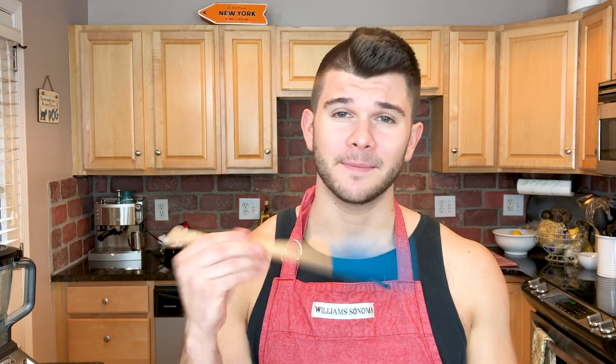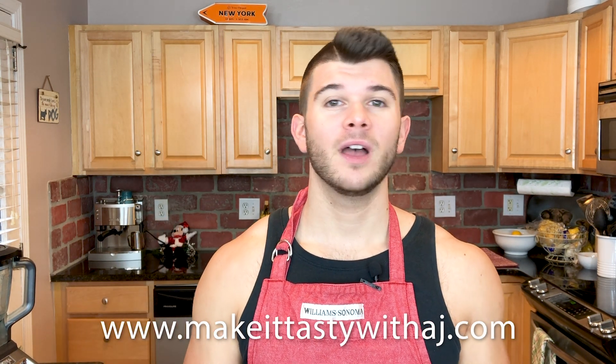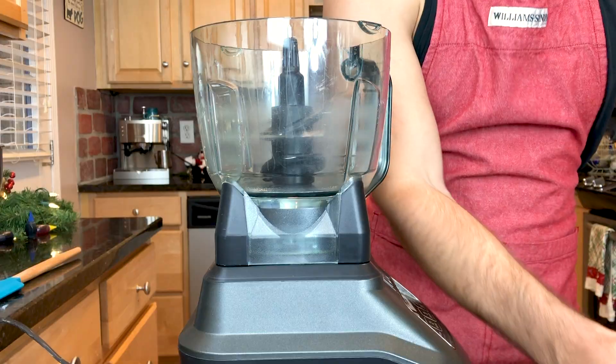Before we get started, go ahead and hit that subscribe button so you can come back and see all the other videos I'll be posting every week. Also give this video a thumbs up if you like it. The recipe for this will be on my website, makeitastywithaj.com — go check that out for my blog and all my other recipes as well. Alright, let's get started.